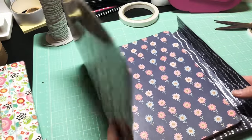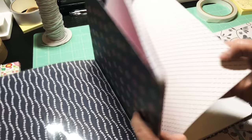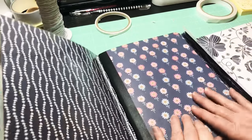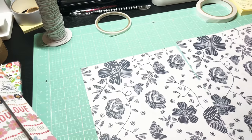I went ahead off camera and covered another notebook — here's what it looks like. Isn't that pretty? I love this paper so much. Now we're going to make a folder really fast.